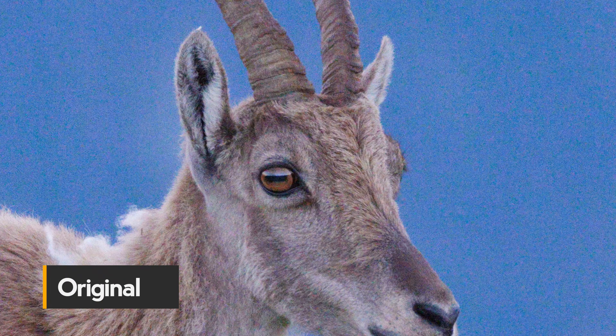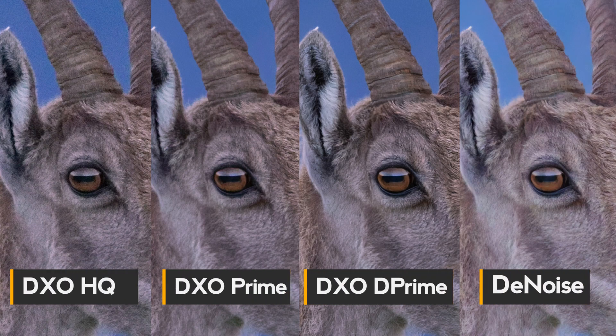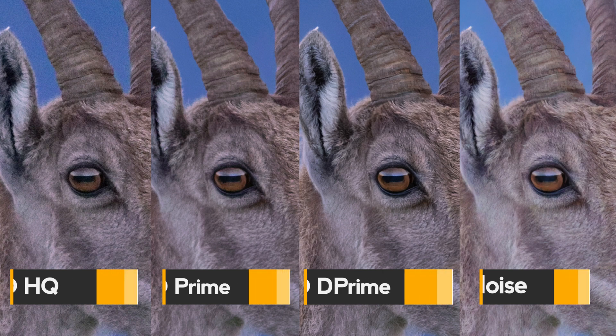I thought maybe I should give it a second chance, so I basically tried it again. I took three pictures for this video that I want to compare — giving an overview of how the workflow looks, how it differs, and of course how the results look when processed in Topaz Denoise versus the three different algorithms available in DxO Pure Raw 2.